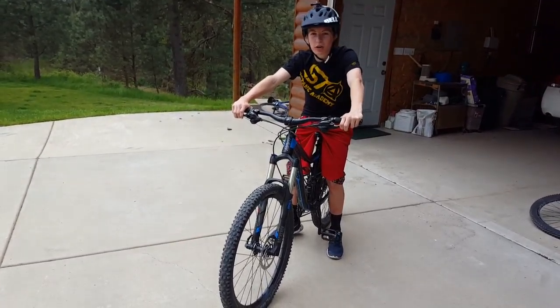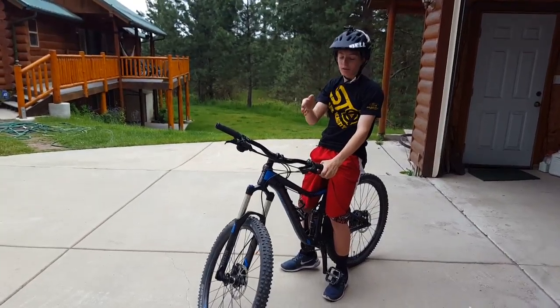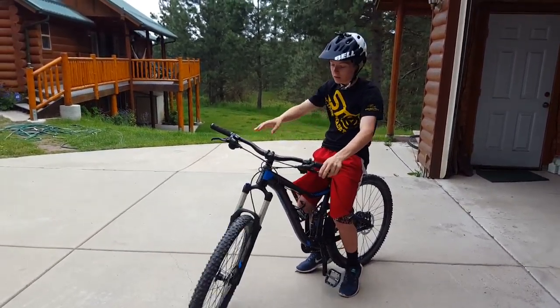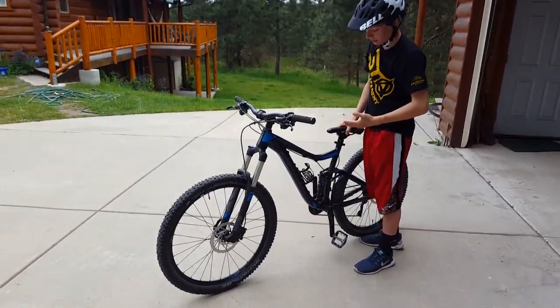So first thing you're going to want to learn is how to pump. You just want to get your bike down, so just straight down in line and compress that suspension nice and low.